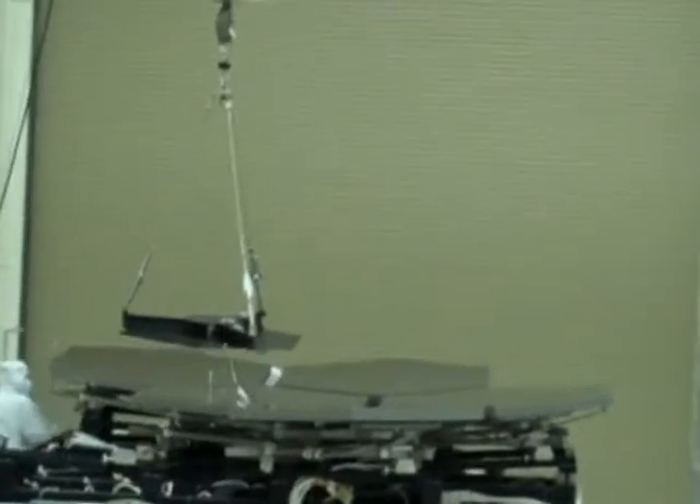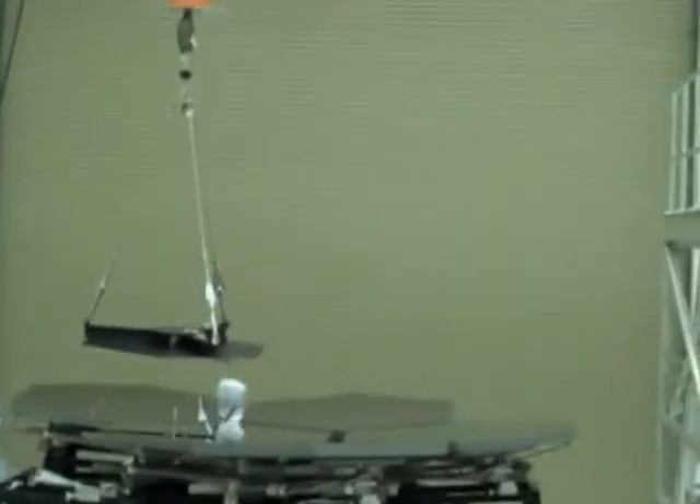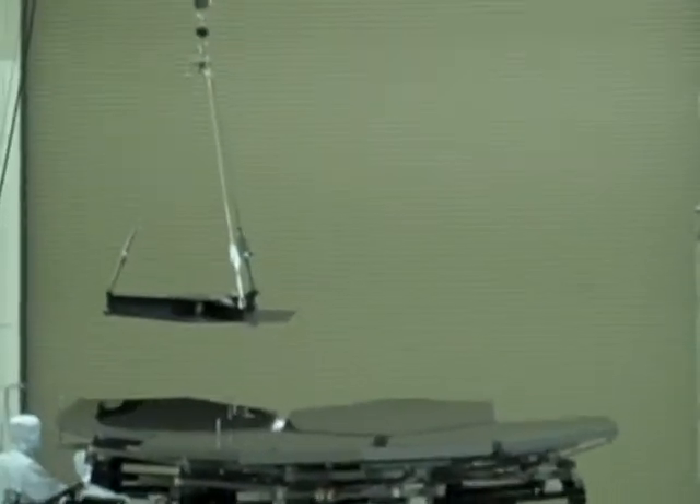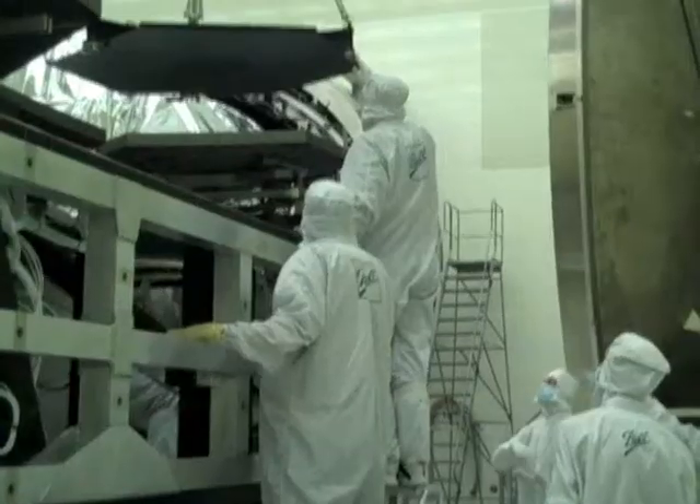The next step in our process is taking this lift fixture over the mirrors with the drops attached, positioning the lift fixture over the mirrors, fastening that to it, bringing it up, and setting it over into the shipping container.